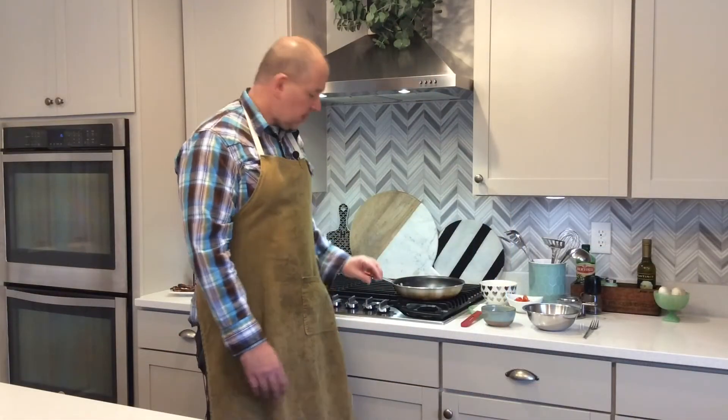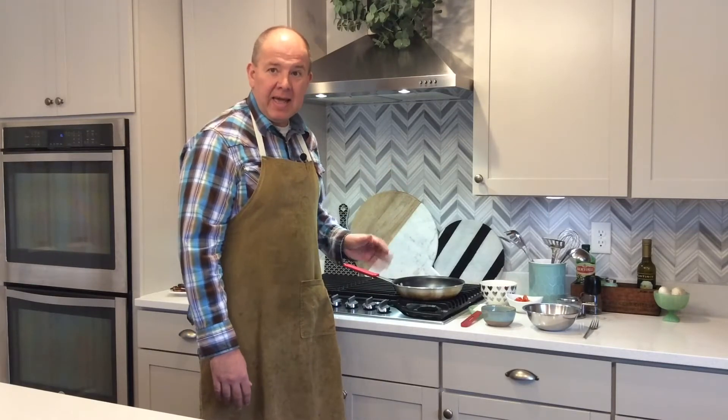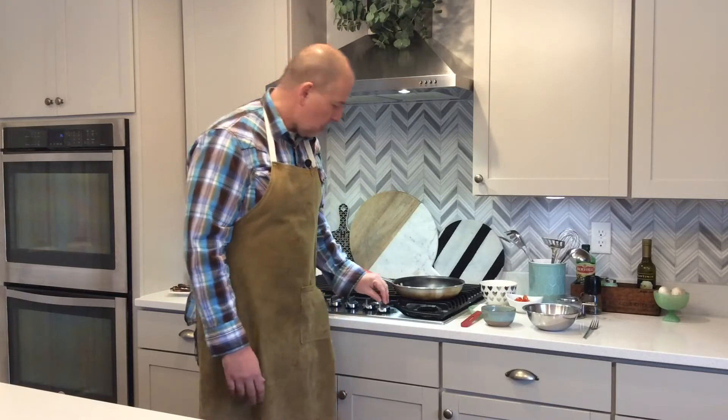Now let's get cooking. The first step is we're going to preheat our pan. I put the pan on the stove. I like somewhere between a medium low and a medium heat, and we're going to let the pan preheat for about two minutes or so.